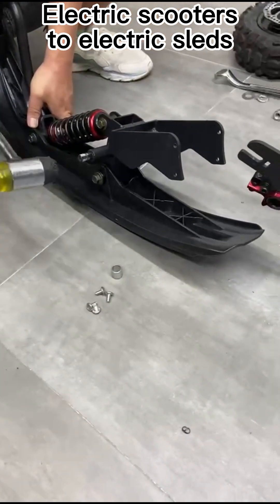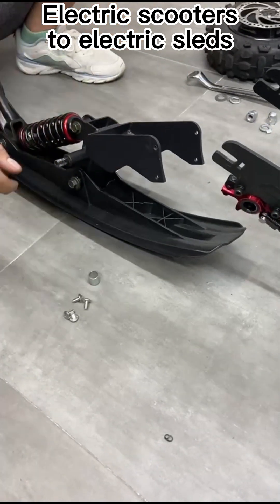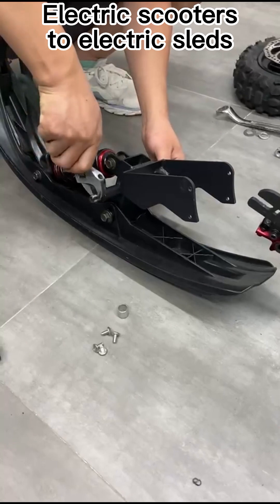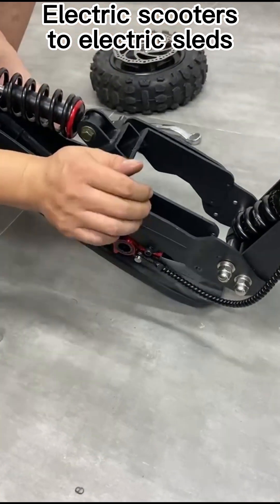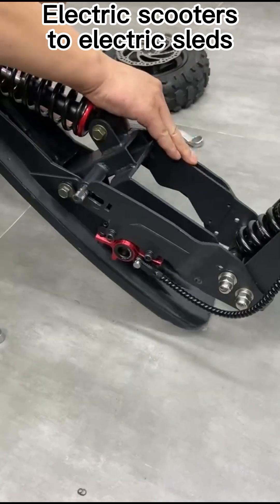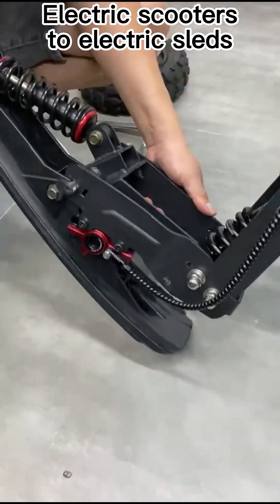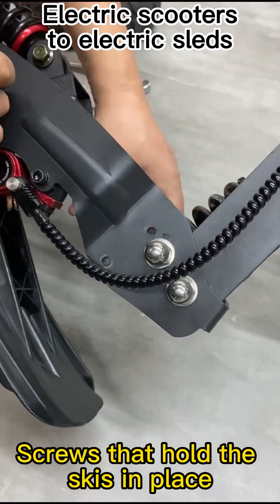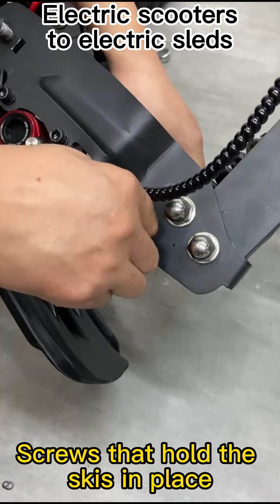Use the front axle, then push up the front axle. Push the top of the front axle, then put the front axle back in and remove or secure the front axle.